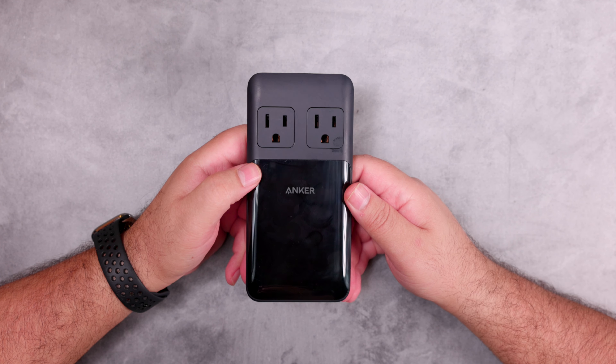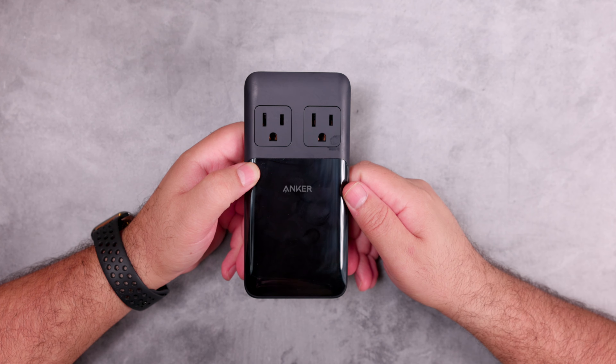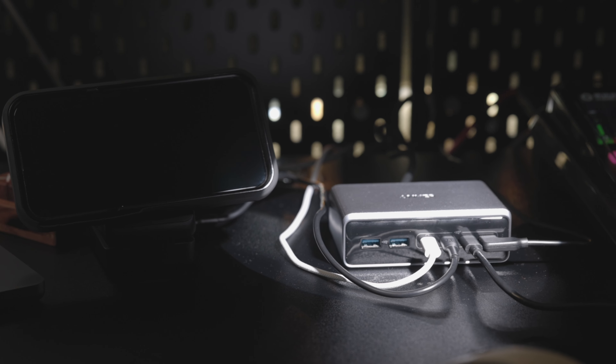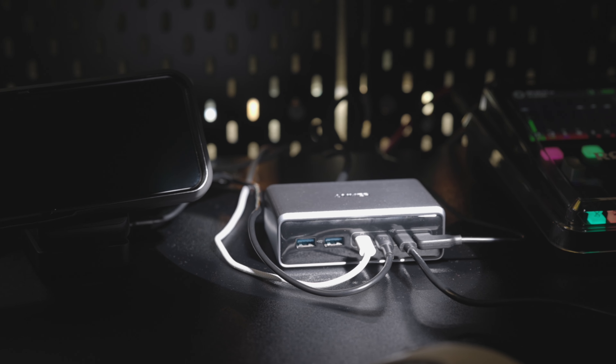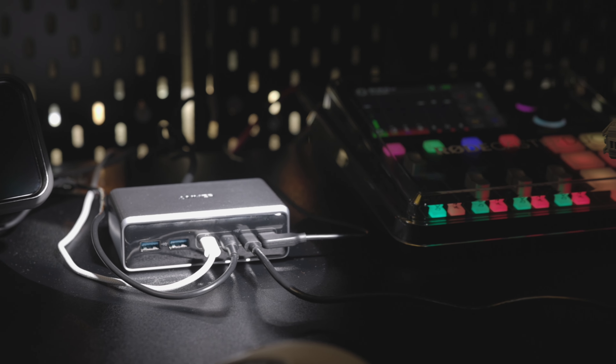We previously unboxed and reviewed the Anker Prime 6-in-1 charging station 140W on this channel — I'll leave the link at the top of the screen.